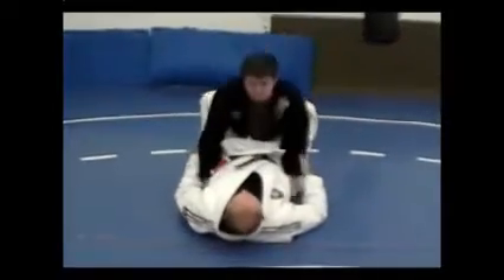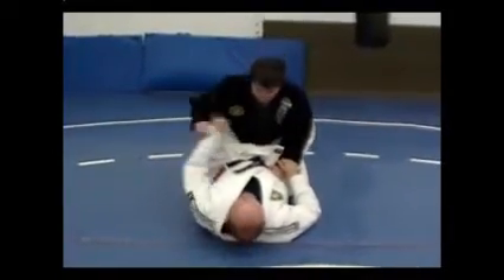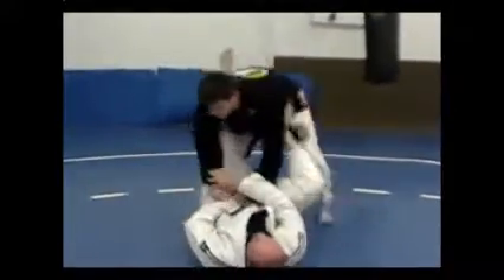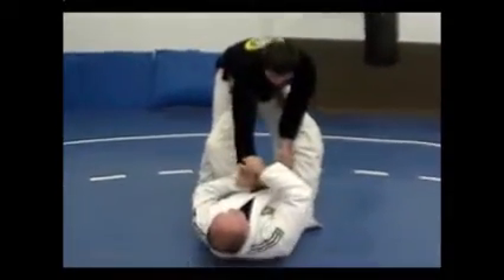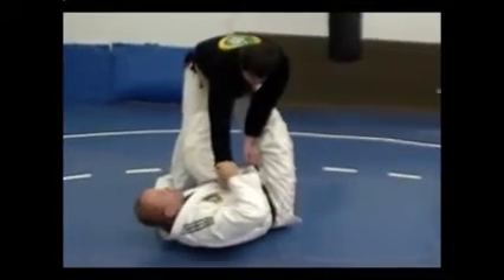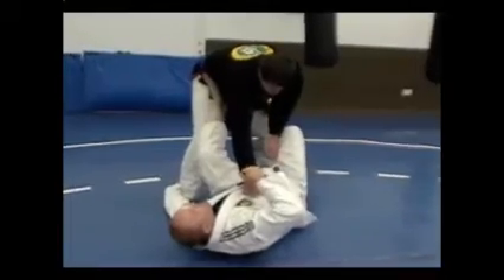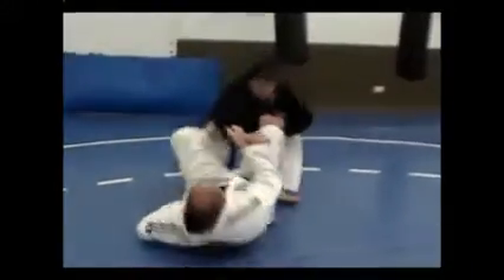I've got Nate in my closed guard. He's going to initiate a guard pass by standing up. As he does that, I'm going to cross grip to break his grip and immediately come to the heel. This right leg is going to come underneath, behind his knee. I'm going to bring him forward, pump, up.